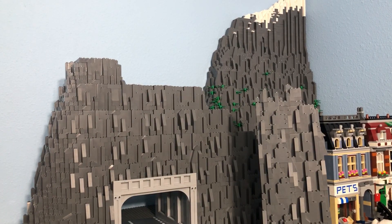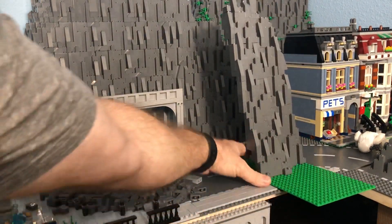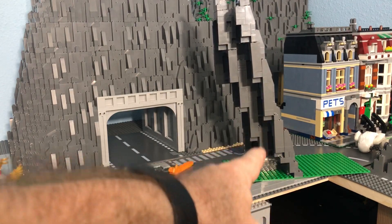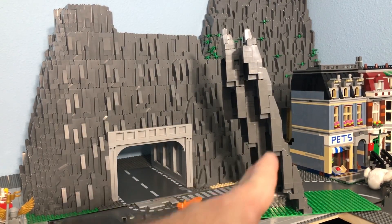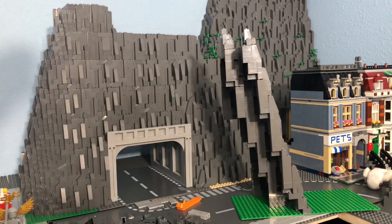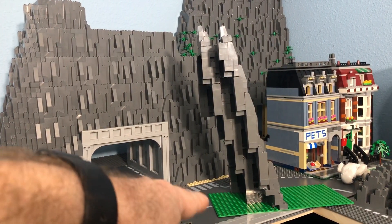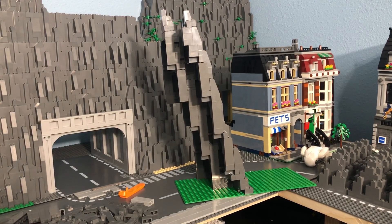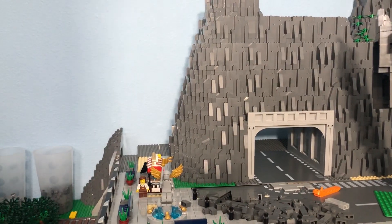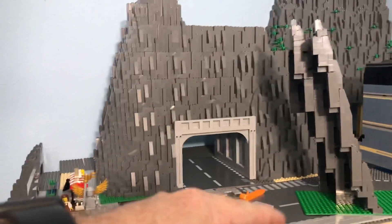Now let's talk about that big mountain — that's actually going to be redesigned soon. Here's the issue with mountains you have to be aware of. As you build the slope of your mountain, you're getting further and further back, so as you go higher up the slope, you start to eat up a lot of real estate. You can already see in this one I'm actually over the edge of the base plate. Initially in this area of the city, I started at 10 studs deep, but 10 studs doesn't get you a whole lot of mountain height — it gets you maybe three or four BURPs and then you're done.